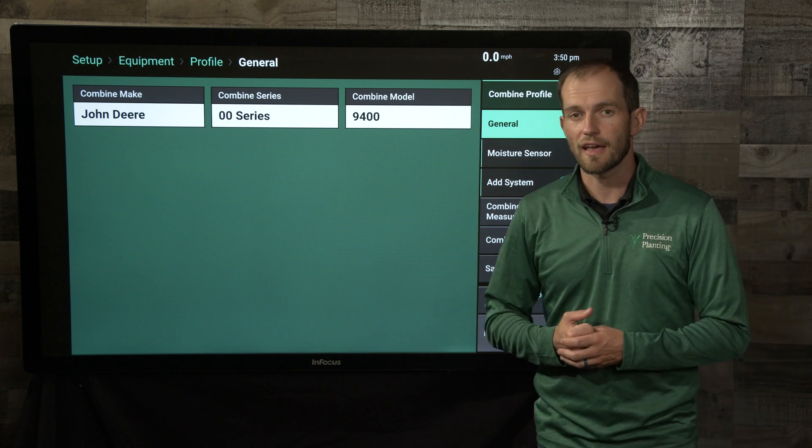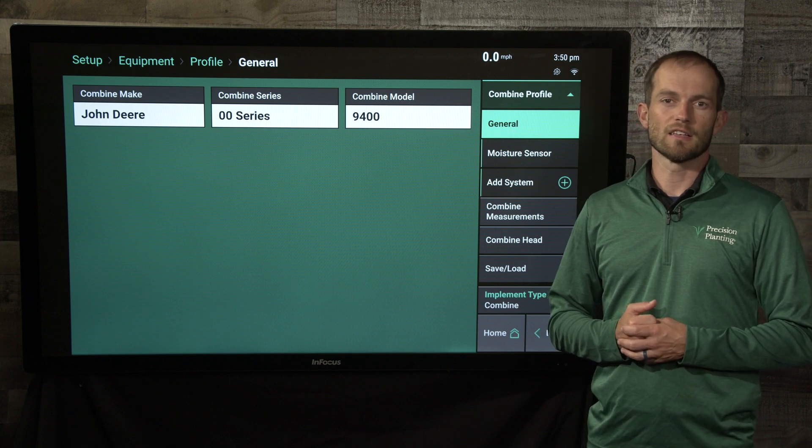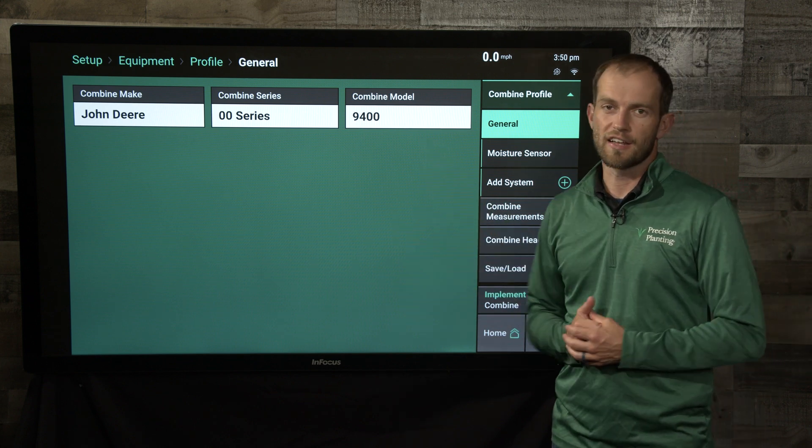If you have any more questions, please look at the online resources, specifically the Yield Sense Operator's Guide for setting up your combine.